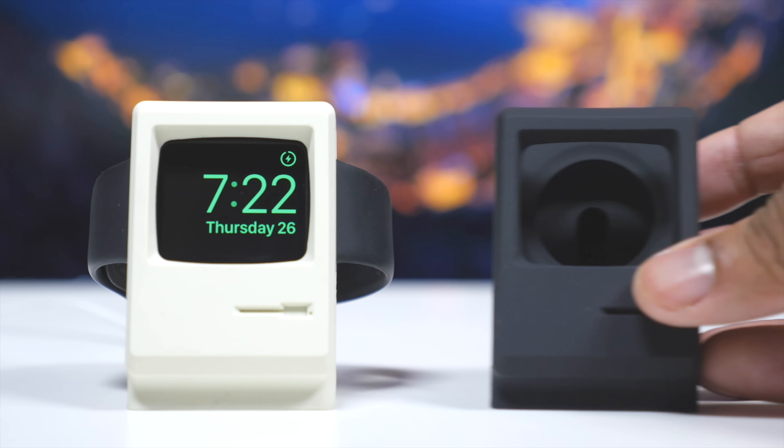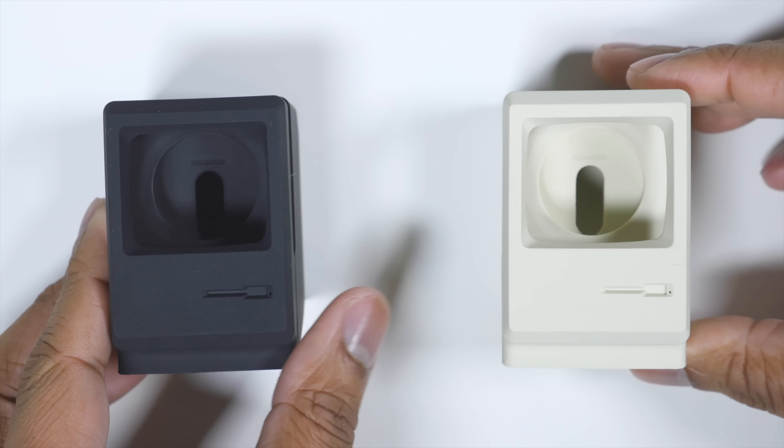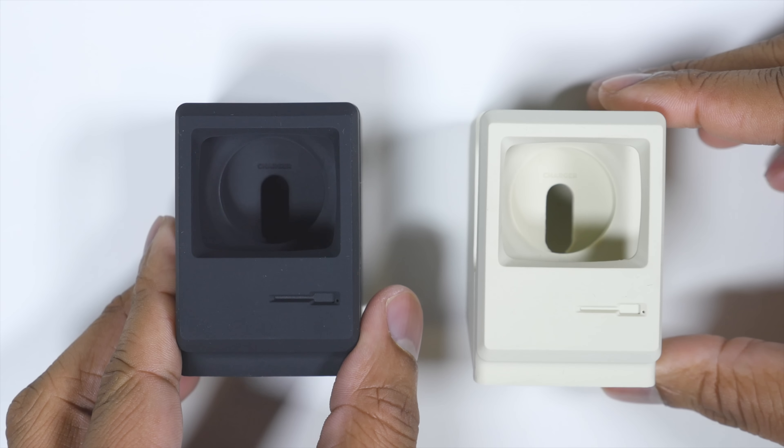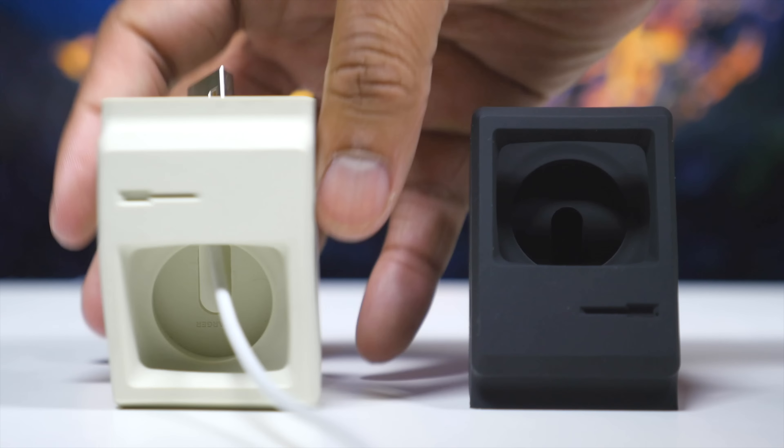This is a very simple, straightforward stand, but I think it's the best way to show off your Apple Watch instead of just having it laying flat on the table. You can get them on Amazon right now, and they run a little bit over 15 bucks — a really good price point. I'll leave the links down below in the description, and let me know what you think by leaving a comment below.